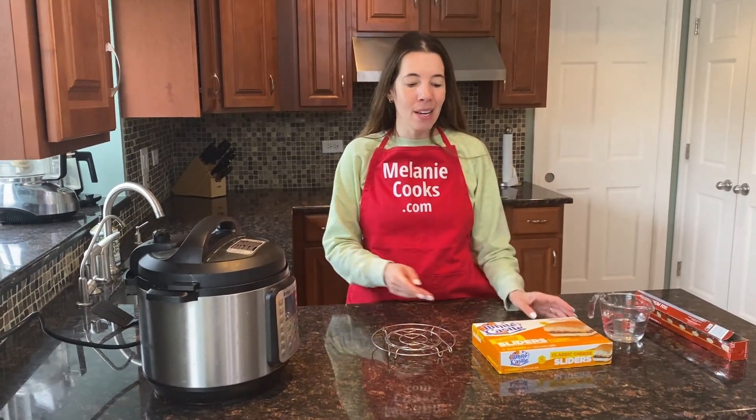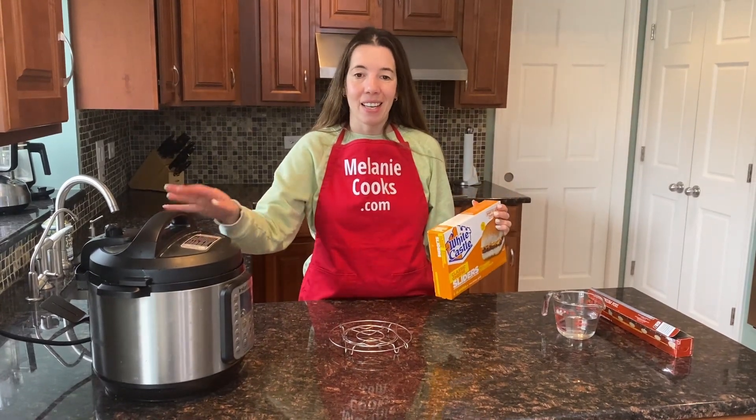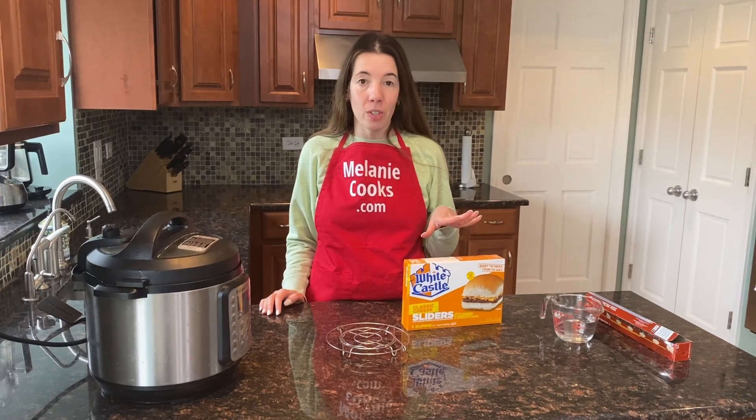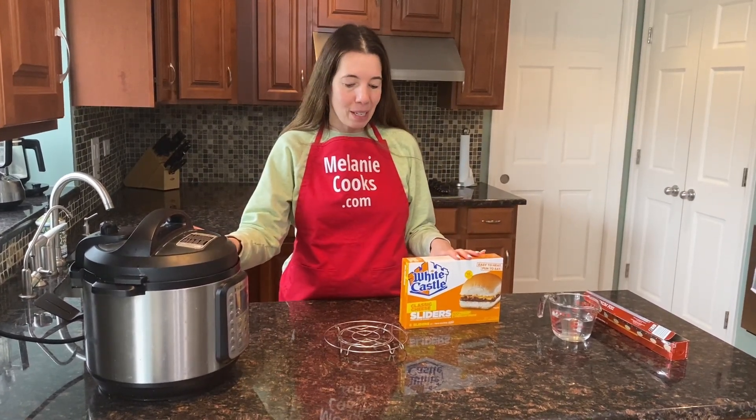Hello friends, I'm Melanie from MelanieCooks.com and today I'll be cooking frozen White Castle sliders in the Instant Pot. Instant Pot is perfect for cooking White Castle sliders because originally they're supposed to be steamed, and Instant Pot is perfect for steaming.